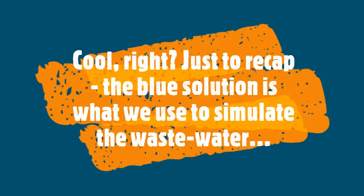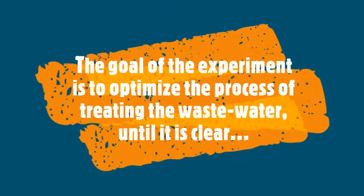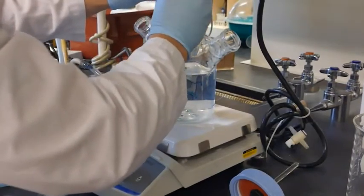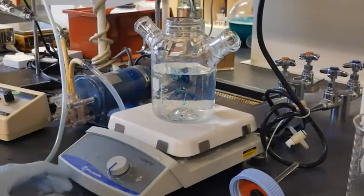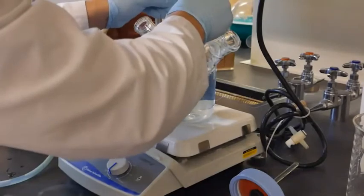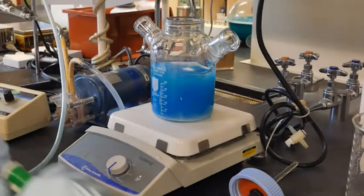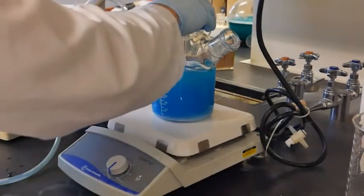Just to recap, the blue solution is what we use to simulate the wastewater. The goal of this experiment is to optimize the process of treating the wastewater until it is clear. Empty the system and prepare a solution of the measured water volume with 10 parts per million methylene blue and 1000 parts per million titanium dioxide. Also add roughly 5 milliliters of 6% hydrogen peroxide to kick-start the reaction.